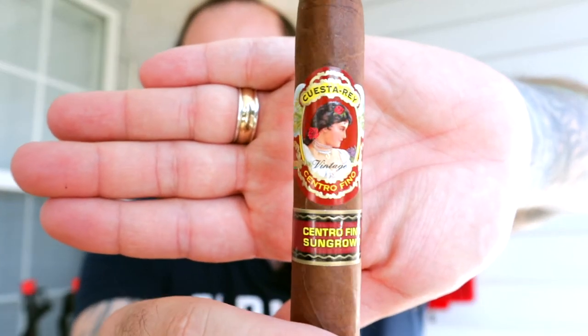Today's smoke on this beautiful fall day is a J.C. Newman Cigar Company classic — the Cuesta Rey Centrofino Sun Grown. These have been in rotation for a long time and I've never tried it. I saw it the other day at a brick-and-mortar and thought, here's a good chance. As far as cigar bands go, this one screams classic smoke. Look at this beautiful presentation. I'm expecting good things.